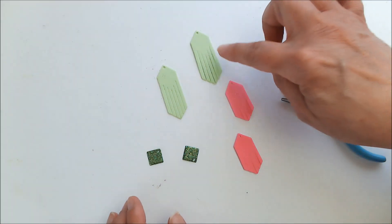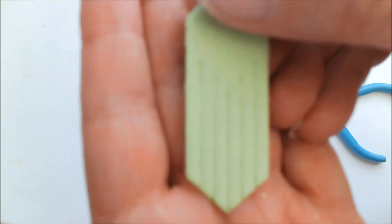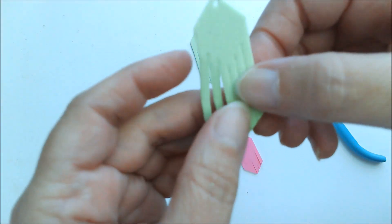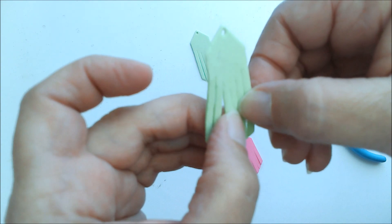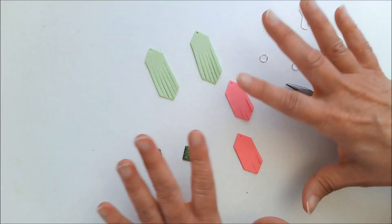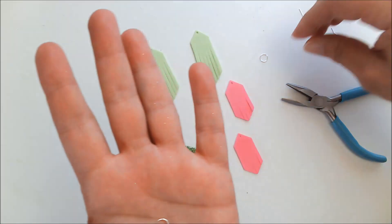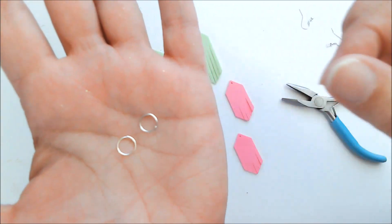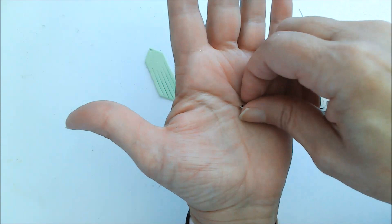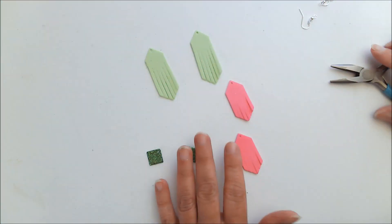As you saw, those dies cut this foam like a dream. And again, they come out like this and you just go through and separate each one of them to create the fringe — that's how easy that is. And now I am ready to put these together. I've got some jump rings — two for each earring — and the earring hook, and a little pair of pliers. So let's get started.